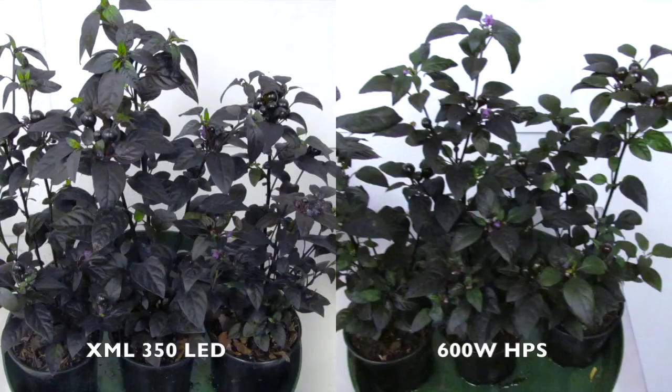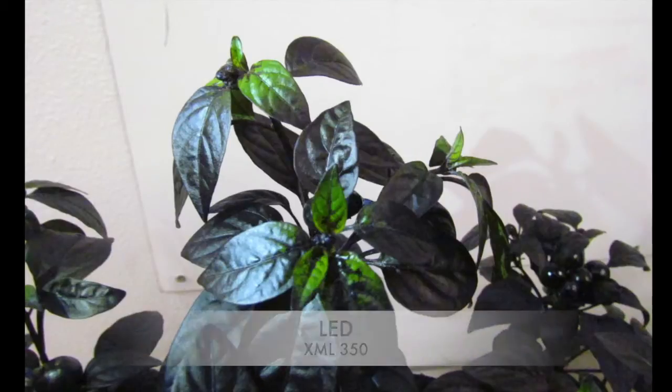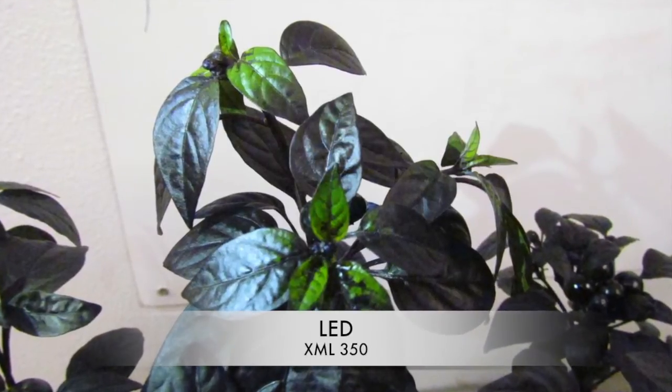Here's some side-by-side shots of our pepper plants. The LED's pepper plants were a dark purple, compared to the HPS, which were tinted green or brown and not nearly as dark. You might also notice the new green growth on the LED's pepper plants, while the HPS side had very little to no visible growth from week 2.